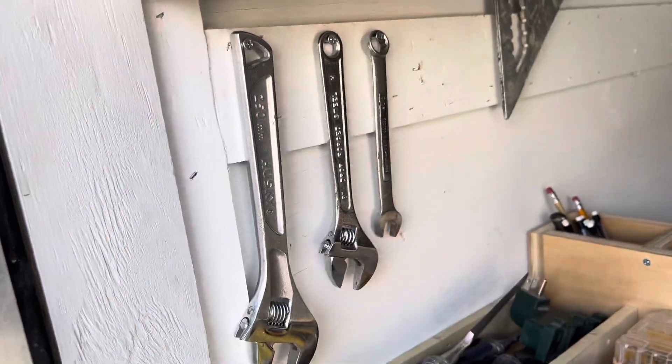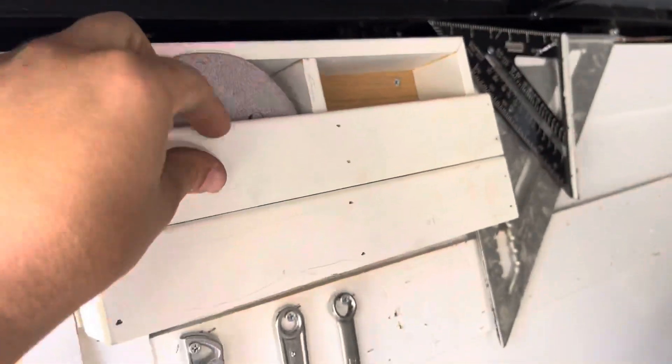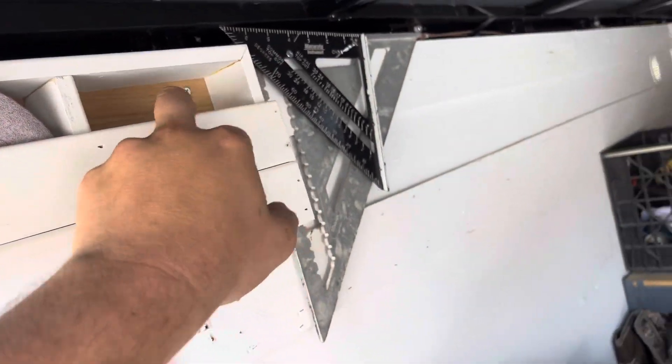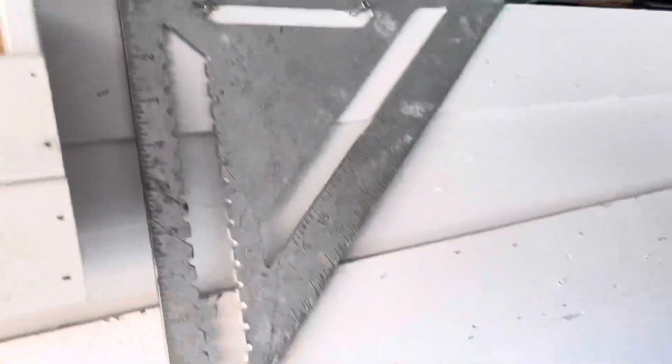Everybody needs those. Sandpaper station — I put my good sandpapers here and the used-up ones up here. My squares up here: little square, nice little square, big square. Got my pencils.